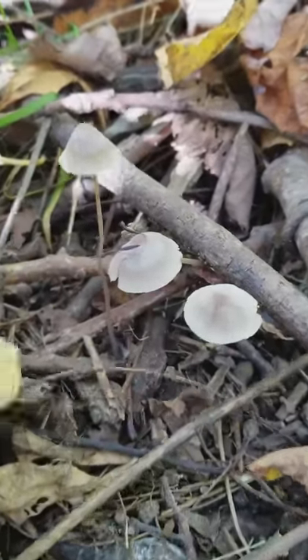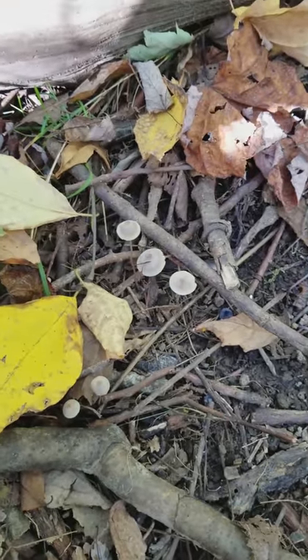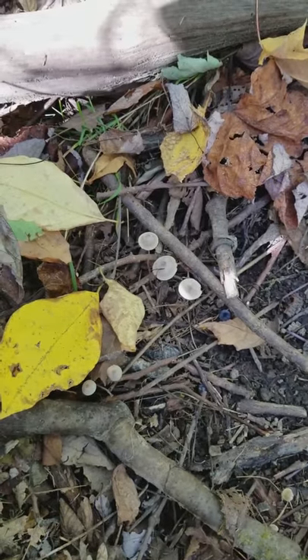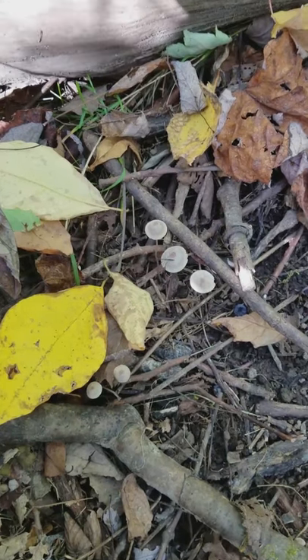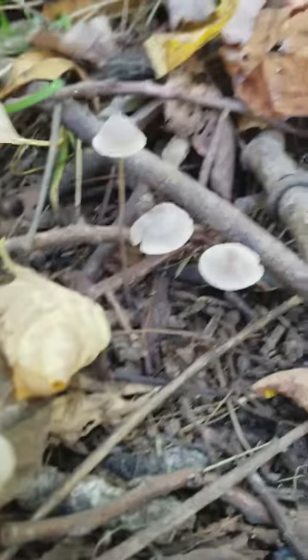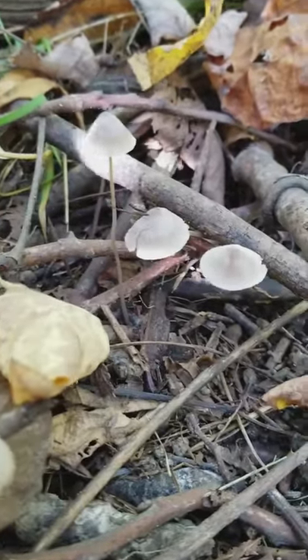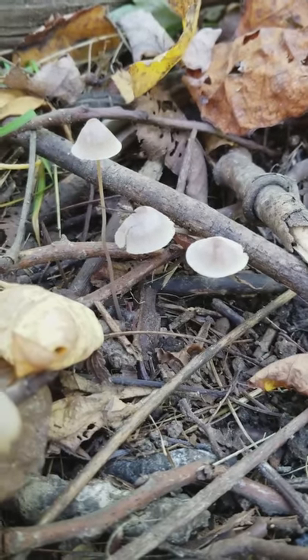Secondarily, the one big mistake that people make is taking just a single shot from up here — you can't really tell what's going on with the mushroom from that angle alone. I usually suggest getting down low, something like this, almost at ground level, and that will really help to add to the value of your shots.